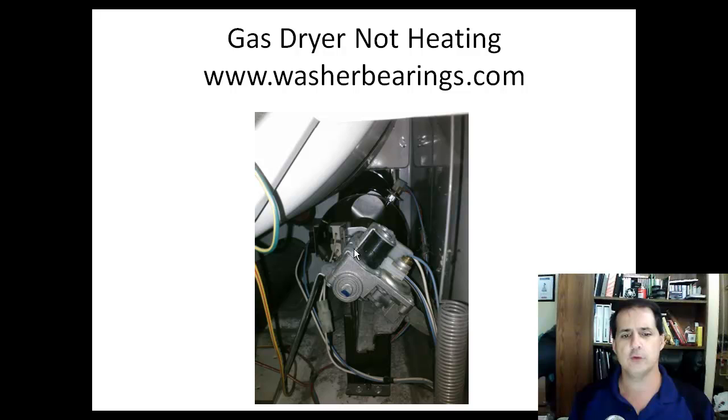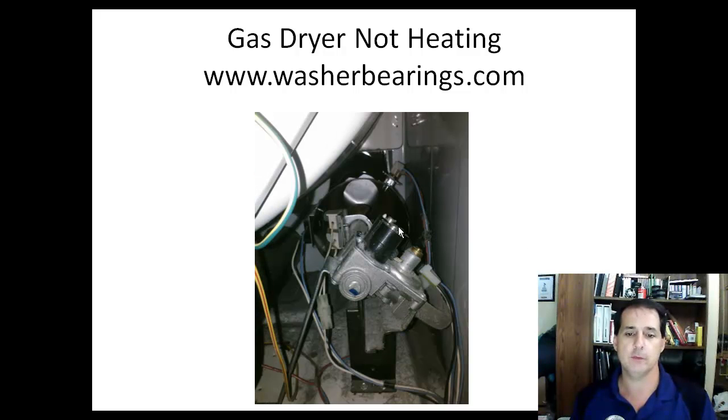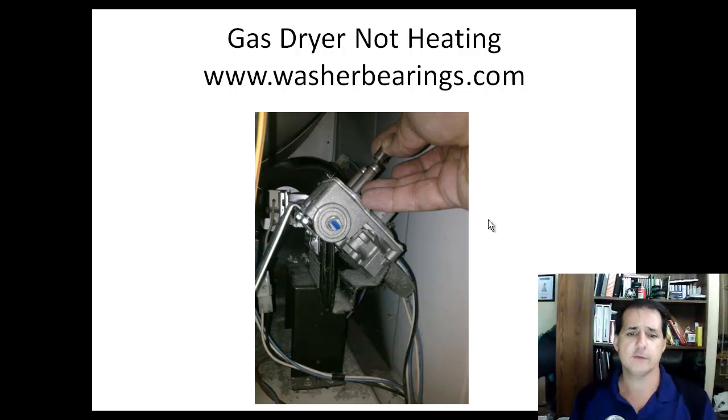Luckily, I could get a short stubby Phillips screwdriver in here and reach in to unscrew those two screws and take that bracket off. Here I've got the bracket removed and the connectors off. One thing to be aware of is that this front coil had three terminals on it, and there is a metal sleeve. That metal sleeve has to stay on the post it came from or it will affect the gas valve's operation. Sometimes when you pull that front coil off, the sleeve may come up with it and be stuck inside the coil. Pull it out and put it back on the post. This sleeve does not come with the coil kit, and if you lose it, you may have to buy another gas valve — so be really careful with that metal sleeve.